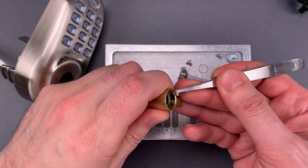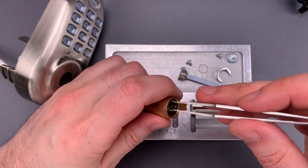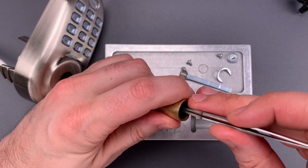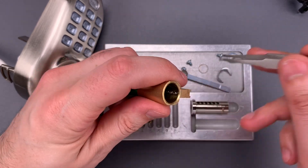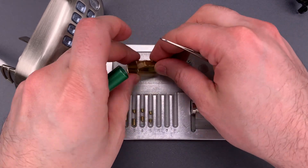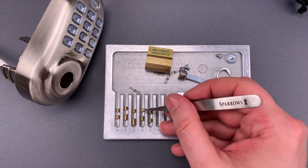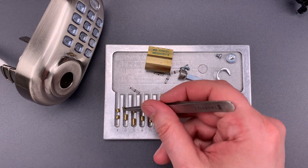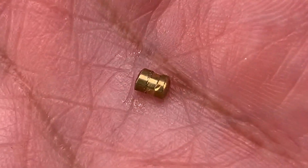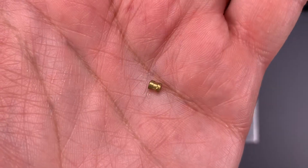As for the driver pins, looks like a very shallow spool in slot one, same on two. I'm not particularly pleased with the manufacturing on these spools — looks very sloppy. All of the driver pins are exactly the same, and nothing to speak of with the springs. We can see they're not quite even; zooming in, there are little notches in the side. Just doesn't look like the machine work was terribly precise.